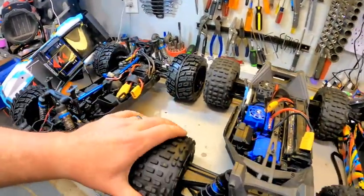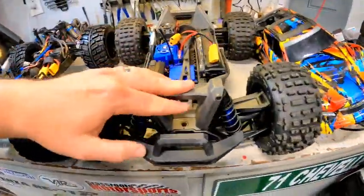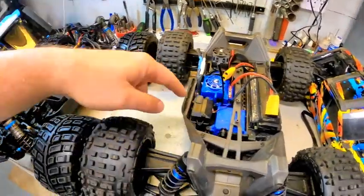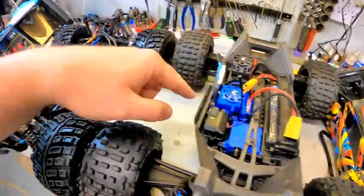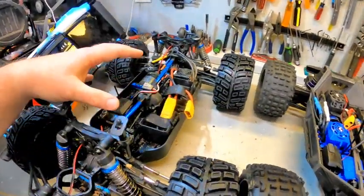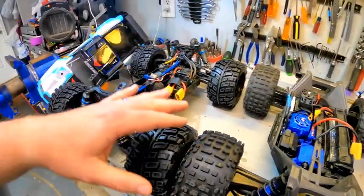You do have a couple of differences: fixed control arms and fixed links on the Maxx versus full adjustability on the MT8. Shocks on both are nice. But really the big difference is how much power do you want? Do you want to be capped at 4S total max, or do you want to go all the way to 6S? We're going to run them today 4S versus 4S as a fair comparison, but you can go 6S in the Team Associated and really turn it up from there.